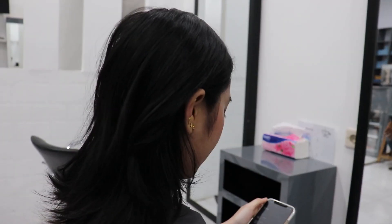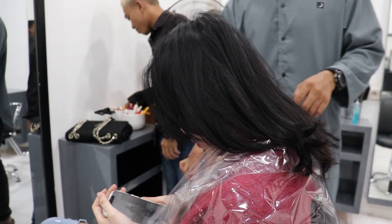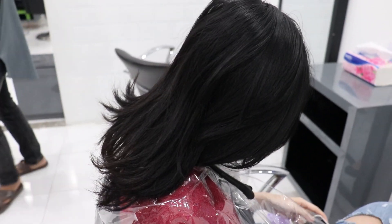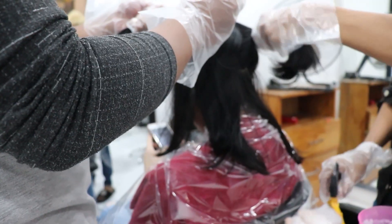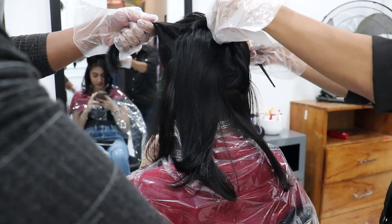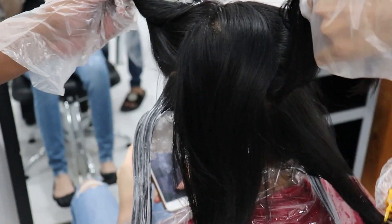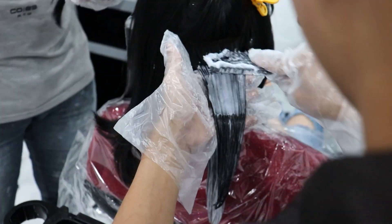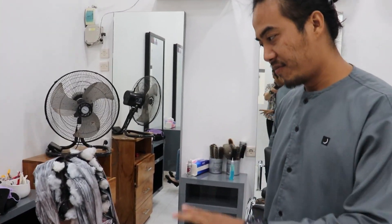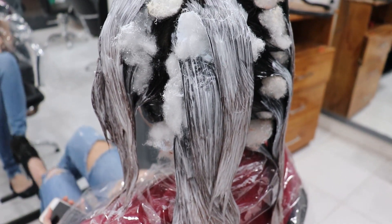Jadi ini ditanya pekat. Oke, langsung aja kita eksekusi. Sudah diaplikasi ya. Ini dulu pernah di-bleaching juga di sini, diwarnai juga.